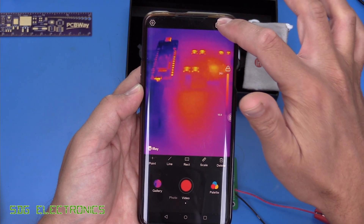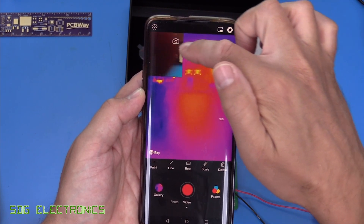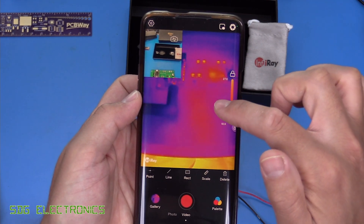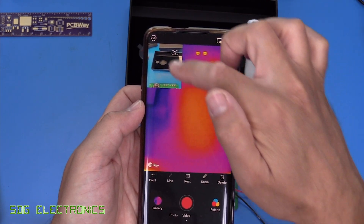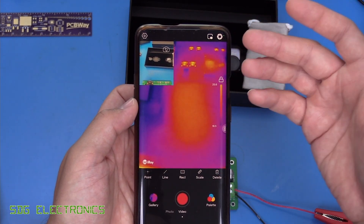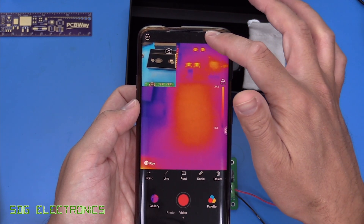You can enable the phone's camera at the same time, which shows up alongside the thermal image, but as you can see they're not really aligned, so it's mainly useful for understanding what you were looking at at the time of recording rather than providing a meaningful overlay.